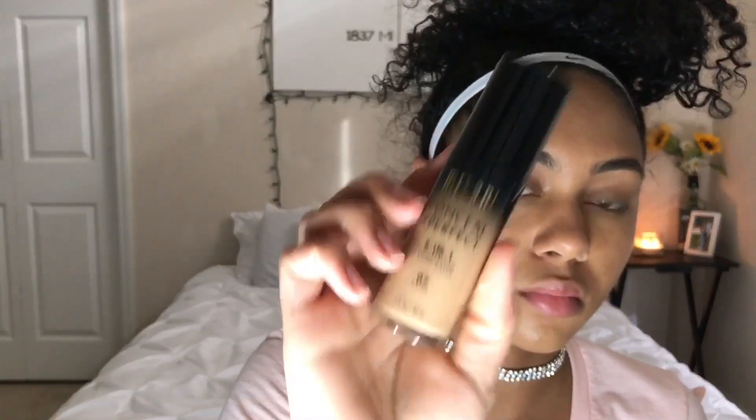Now I'm using my L'Oreal True Match Foundation all over my face, and then I'm going in with my Milani Conceal and Correct Foundation, putting this under my eyes and all the areas that I want to brighten, since this is a few shades lighter.